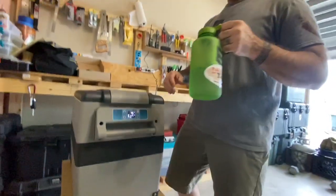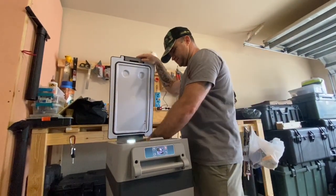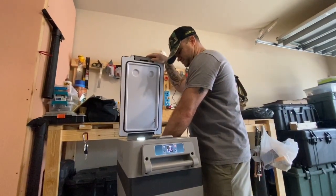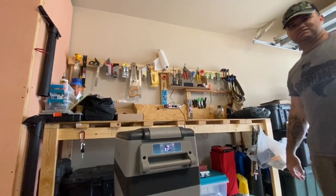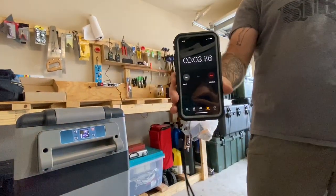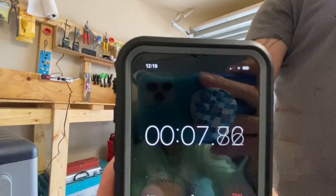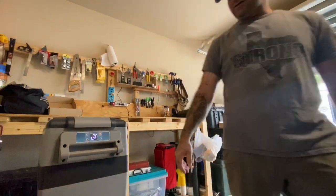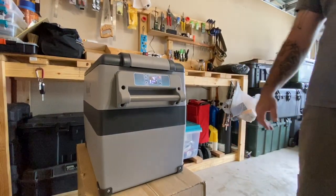We put a 16-ounce water bottle — a normal size water bottle — inside, and we're going to see how long it takes to freeze. We've started the timer. It's like watching paint dry. It's not even cold yet though — should we wait until it's cold before we start the freeze test? We're not very scientific.